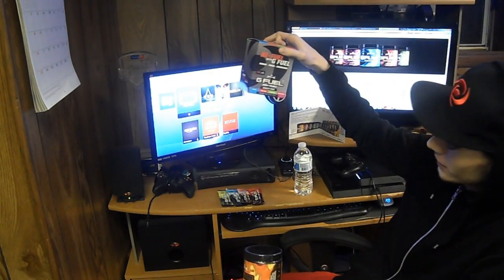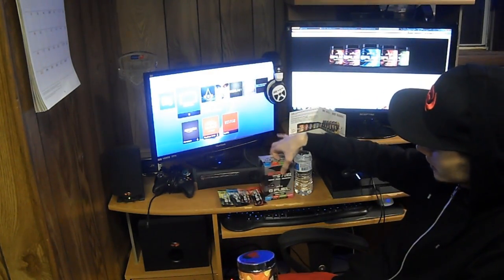I actually just started using G Fuel towards the end of last year and I was hooked on it right away. I was fortunate enough to get some more G Fuel thanks to 4Play and Gamma Labs — they actually sent me a tub and a little pack with four different flavors that came with it.